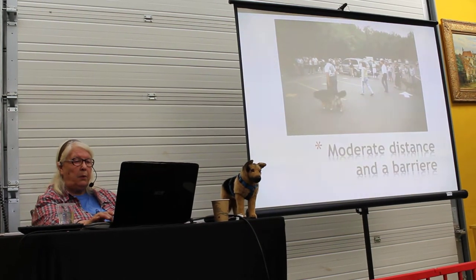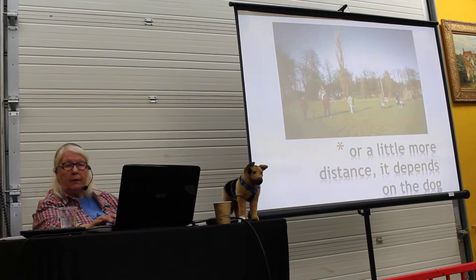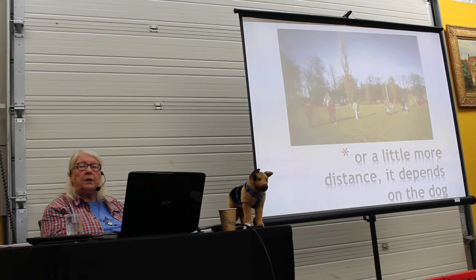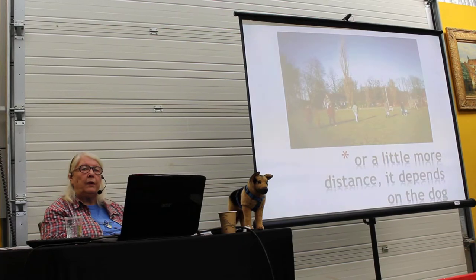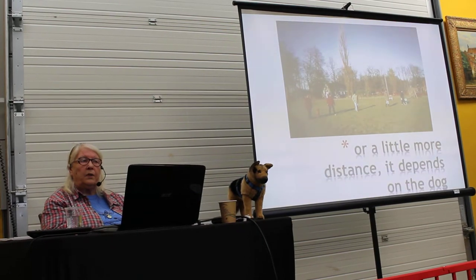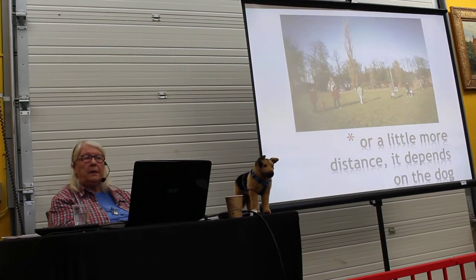Here's a couple of people as barriers, just walking in between. A little more distance depending on the dog. The absolutely widest distance I ever had to use — and I got it only once — was 300 meters. We started with 300 meters. Believe me, that dog also became social. Five months later I saw the dog playing with other dogs, and he became a fabulous uncle to the new puppies in the family.